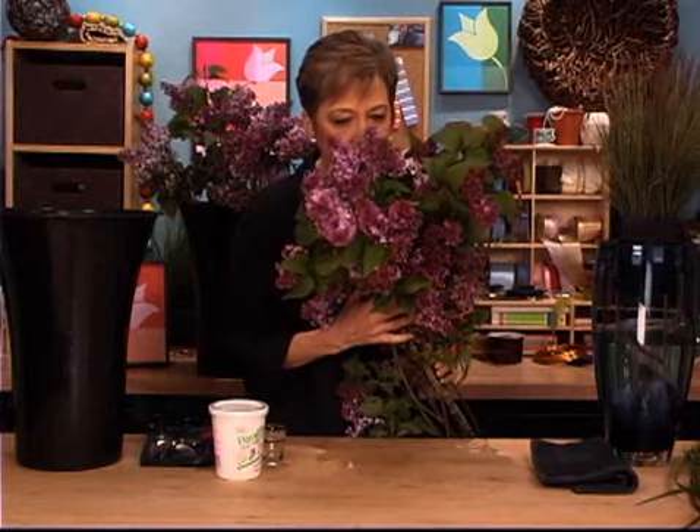Welcome to the FlowerSchool.com video library. I'm Leanne Kessler, Director of the Floral Design Institute, here to share with you the techniques for care and handling for the fragrant lilacs so that you can keep them alive as long as possible and enjoy them throughout the season.